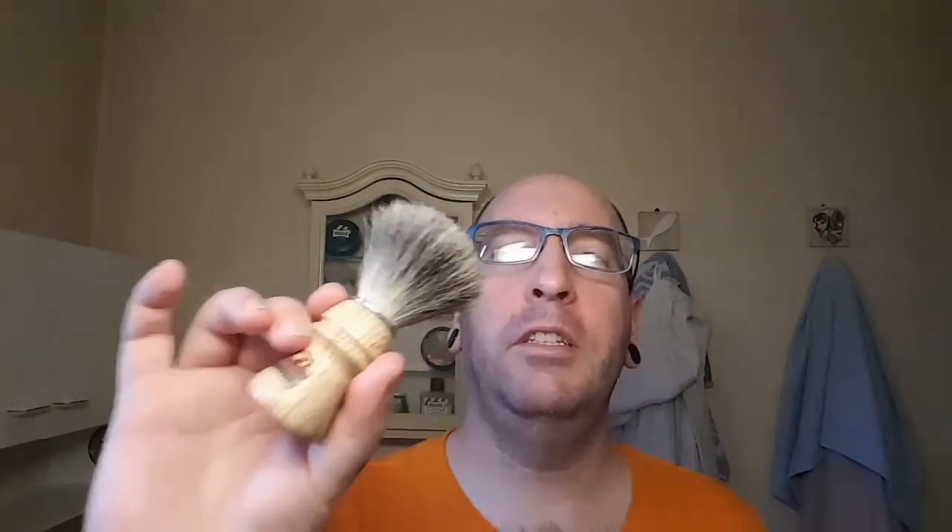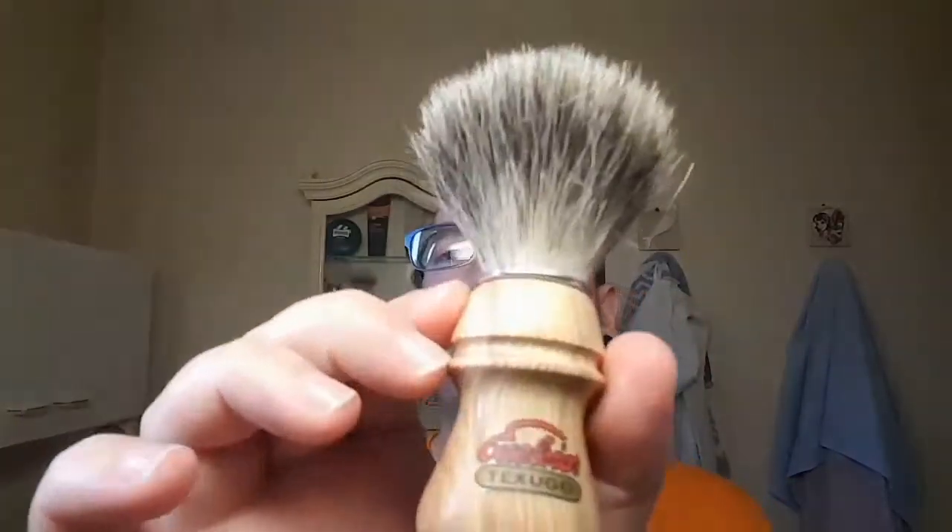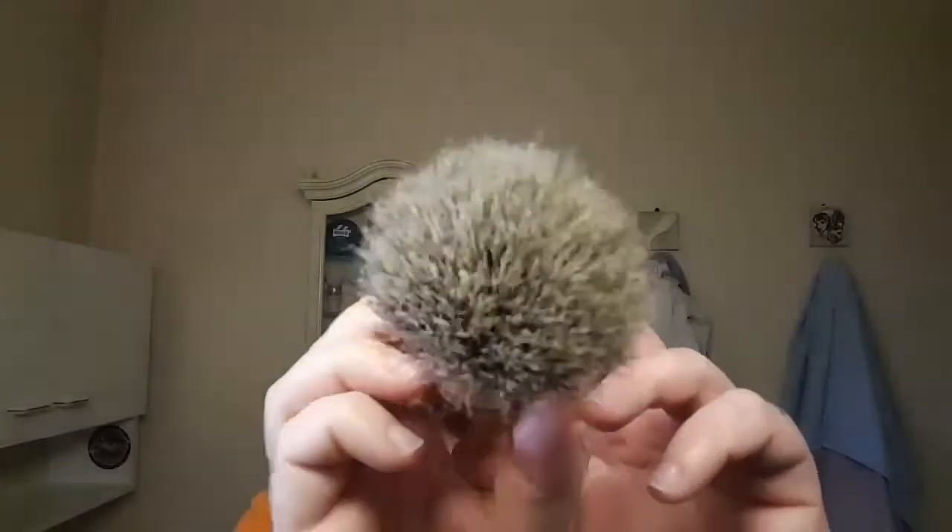Bonjour à tous, c'est Nico. Aujourd'hui on va tester un petit blaireau en vrai poil de blaireau, le Mulet 20. Ce blaireau, je vous le montre de plus près : en pure badger, il est en bois de frêne si je me trompe pas. Sa touffe à la base fait 21 mm. Il est assez léger, le poil relativement doux mais quand même assez rigide. Voilà, il est gravé en dessous, ce mug.